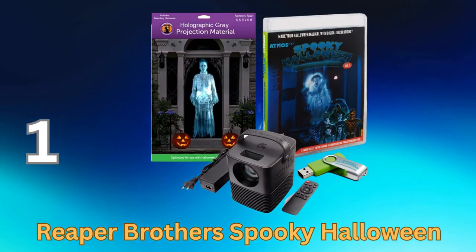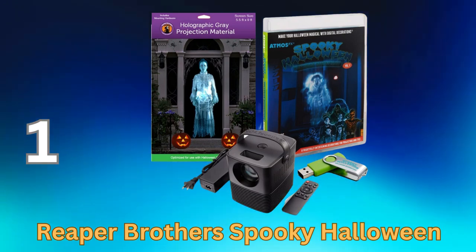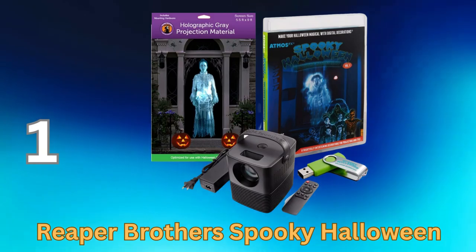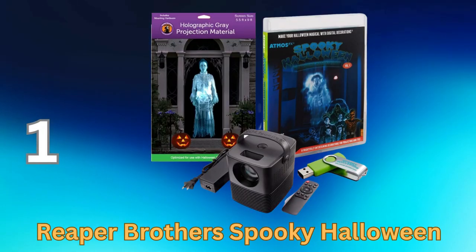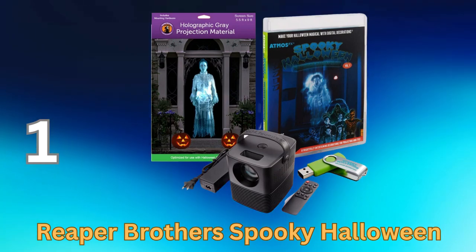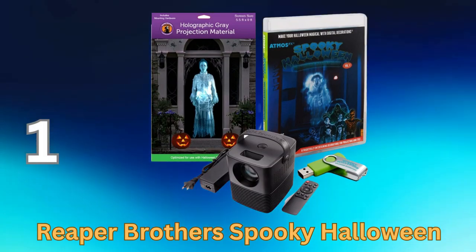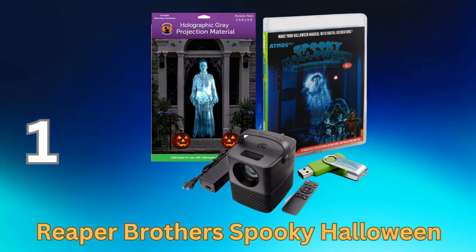This Atmos FX video is a quick and easy way to decorate for Halloween. These video effects will turn any environment or surface into a thrilling and magical experience. The videos have continuous looping for unlimited run time, which is perfect for any event. Setup is so easy: simply hang the rear projection screen in your doorway or window, insert the USB stick into the projector, put the projector 6 to 8 feet from your doorway or window, press play, then watch from outside and you can see spooky characters moving around in your house.